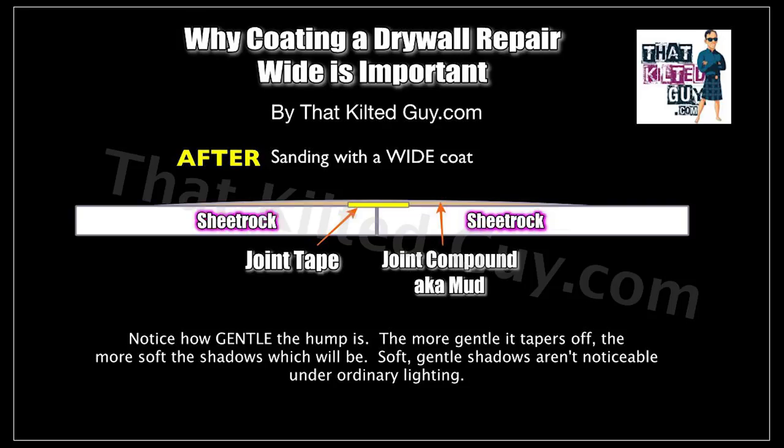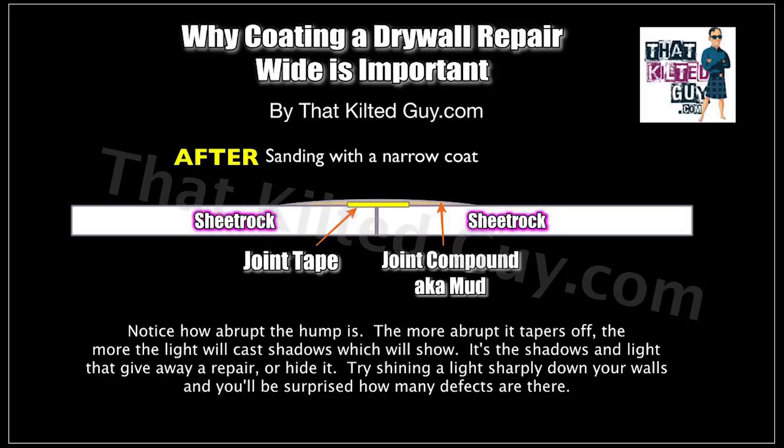Before we go any further, if you're going to do a repair like this, you need to understand how to coat it properly. Anytime you add joint tape on top of drywall that's not recessed, you basically are creating a hump. In this illustration here, you can see the sheetrock with some joint tape on top of a crack, and then the mud on top of that floated out nice and wide — you see how it creates a nice gentle slope. Any shadow that might appear is going to get broken up so gently you won't see it. But if you float it out too narrow, you see how much more abruptly the hump tapers off — that actually creates harsher shadows, which you can see in this bad repair example.